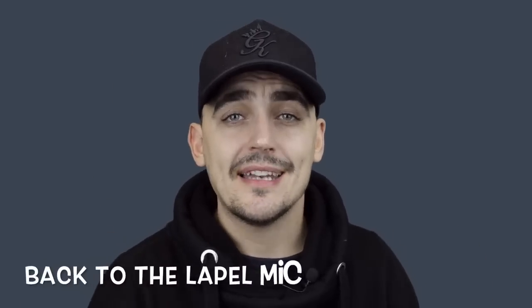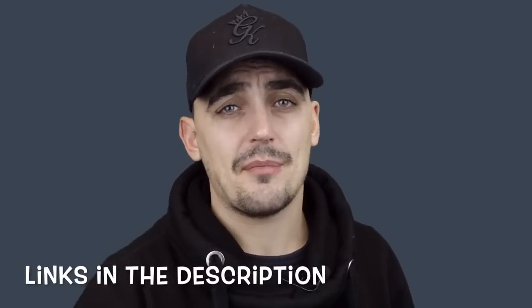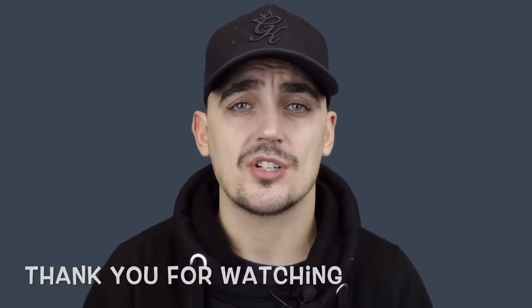So I'm back on the lapel mic now, and I think having switched from the inbuilt microphones back to the lapel that's going to show you the biggest difference in audio quality. Hopefully you can see the difference between the three of them and that should give you a good idea. I'll put links in the description to the camera, the microphone, and the lapel microphone. Let me know what you think — if you like the video give it a thumbs up — and if you've got any questions about any of the mics or the camera, just give me a shout and I'll be more than happy to try and answer your questions.